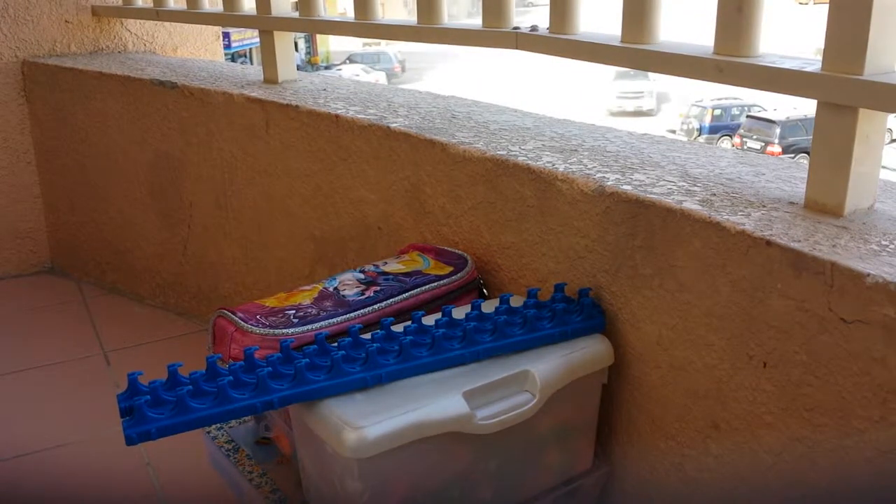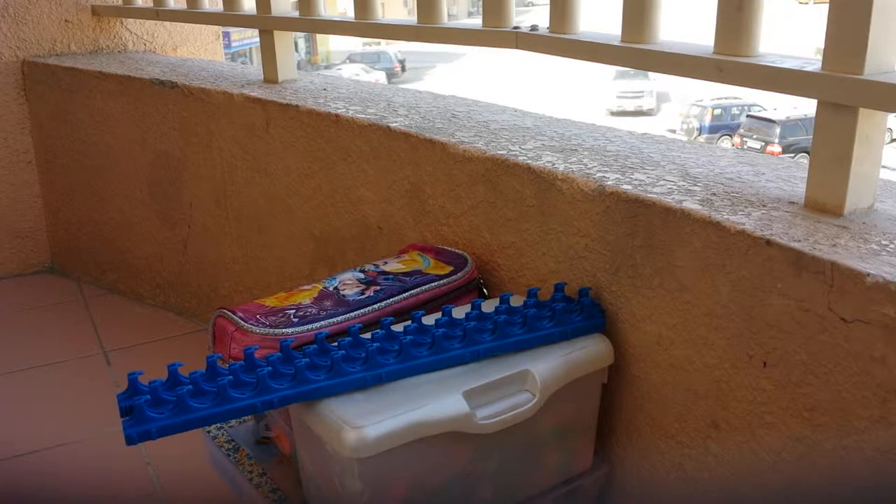Hey everyone! I'm posting a new post today, which is the Rainbow Loom Collection. Sorry for the very late post today, but I'm really busy fixing our stuff because we're gonna move to another house, but same building.